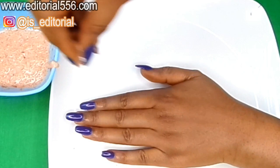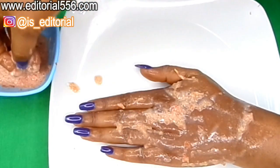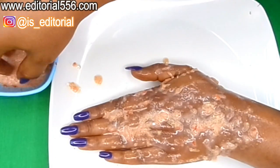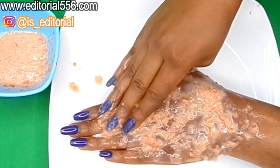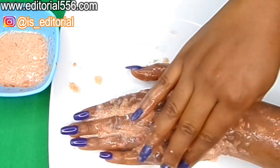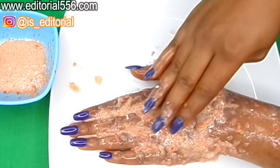You're going to take the treatment and apply it on your pubic area, jawline, chest, or anywhere you don't want hair anymore. You have to apply it very generously so it covers the area well. Don't make yours this liquid — let it be very thick so it can stay and sit on your skin.